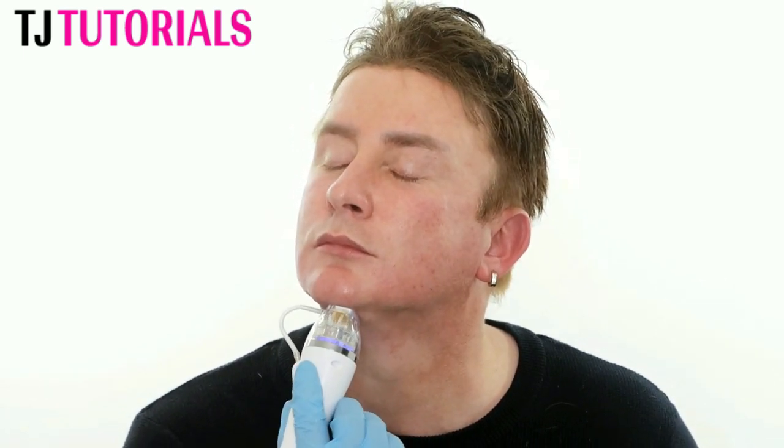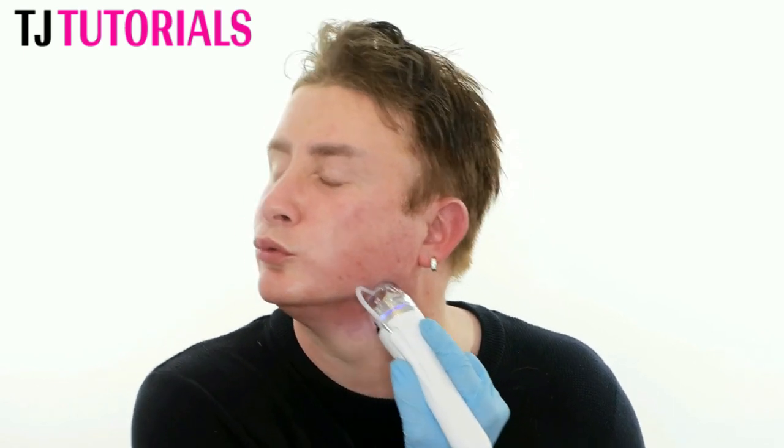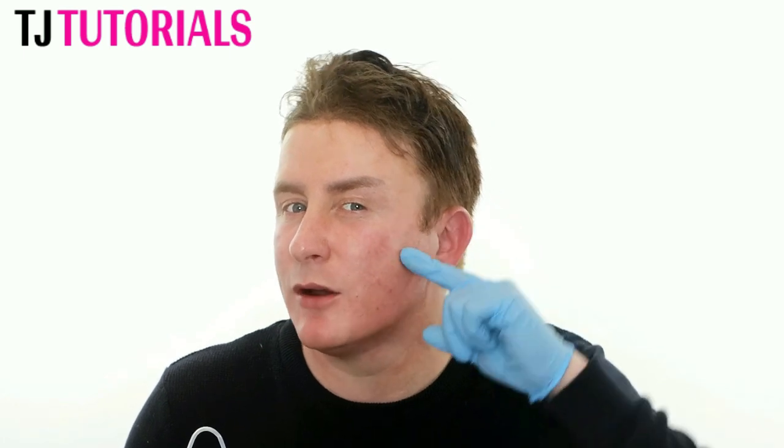If you're wondering why I keep looking off to the side, I have a mirror set up right here so I can see exactly where I'm placing this. Obviously I can do it by the warmth in my skin — I can feel what I've already done — but it's always really good to have visuals. So while you're watching me, I'm watching me. I'm just going to do under the jawline now, and then I'm going to do my nasolabial section and run along underneath the cheekbone and downwards.